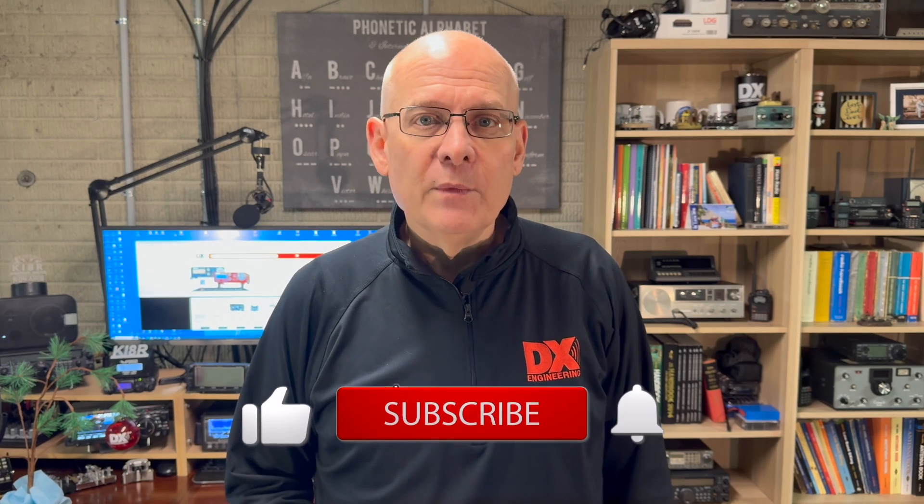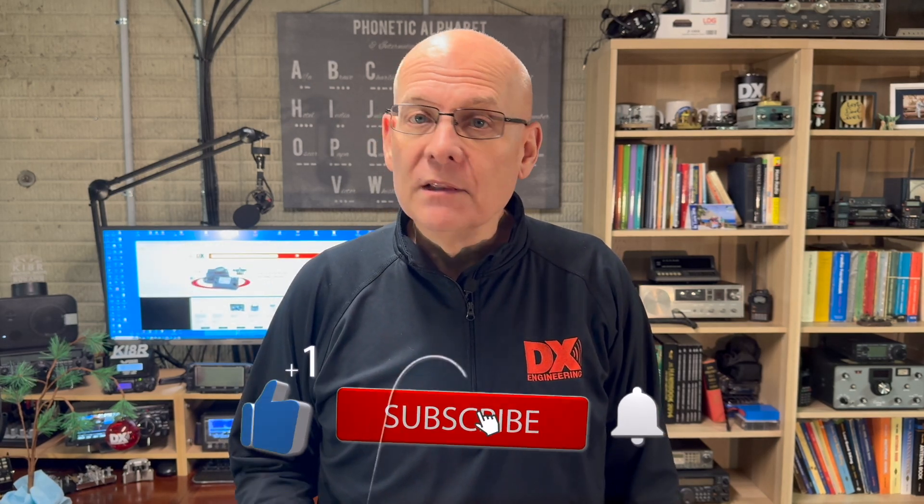Welcome back to the DX Engineering Channel. I'm Michael, KI8R. One of the neat things about ham radio is trying different things to see how well they work, and trying a new antenna can be a lot of fun.